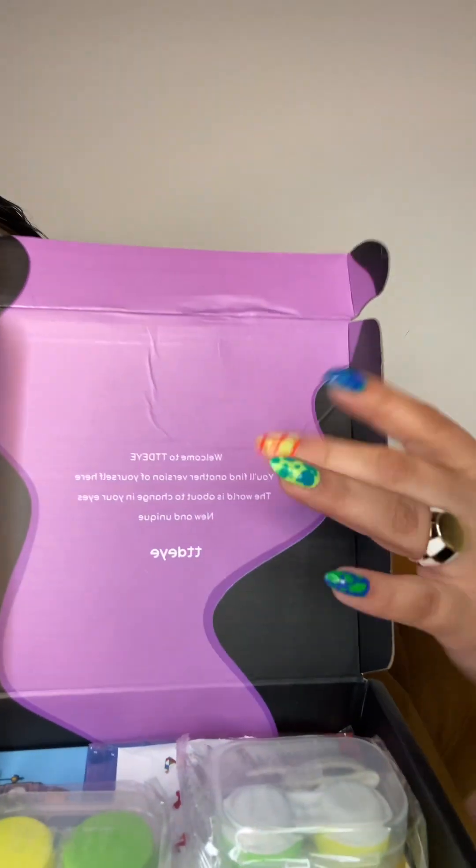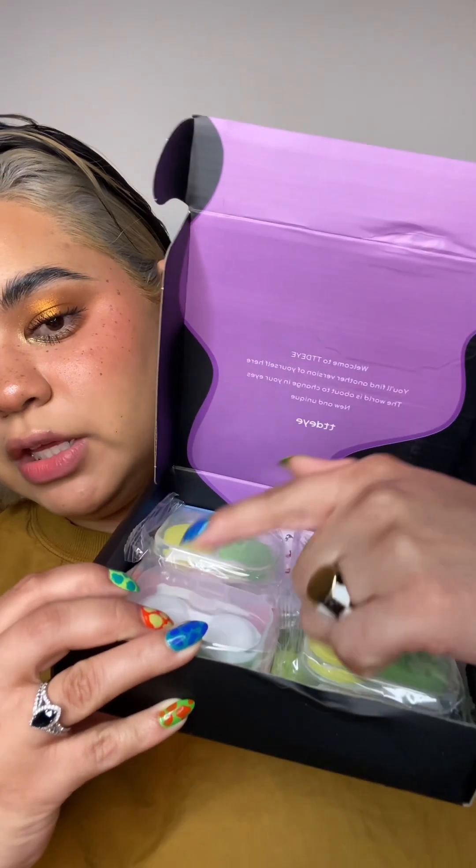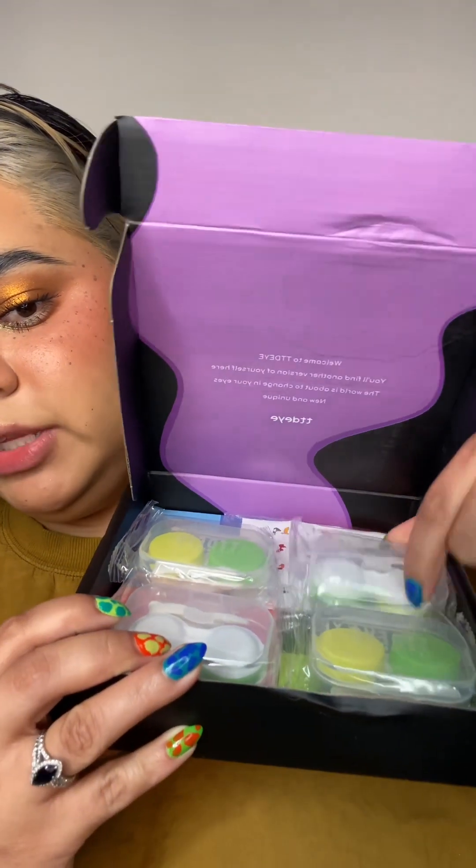Inside the box is their brand message: "Welcome to TTDI. You'll find another version of yourself here. The world is about to change in your eyes. New and unique." So cute. And just like last time, they include four cases. I really like these because they're green. The last cases were purple. I really think this green is my vibe — I love green.